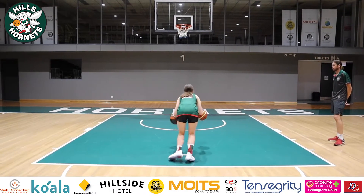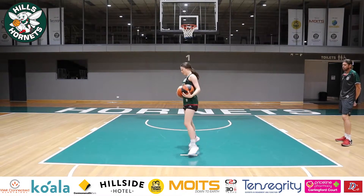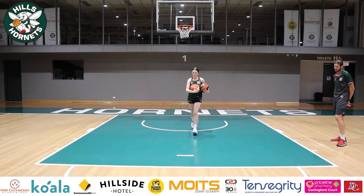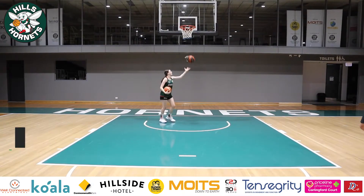Really think about footwork. Now try the left hand — same thing, get back there, three hard dribbles, step through, finish that left hand.